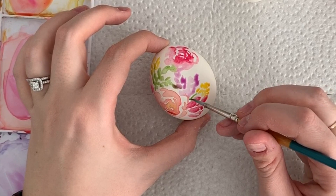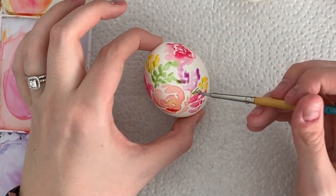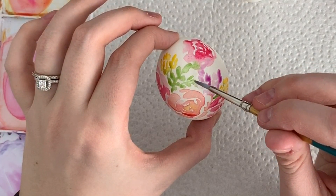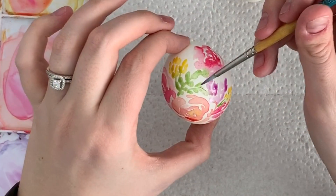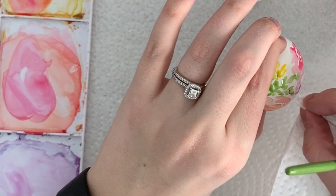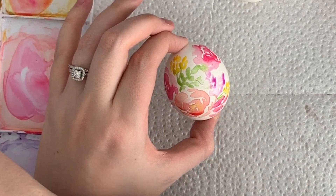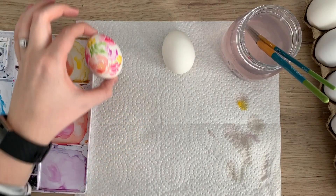When it dries you could add another layer on top if you want more detail. See here — the green started to run into the purple and made a brown color. If that happens, or if you make a mistake and something doesn't look good, you can always just wipe it up with a paper towel and go back over it with your color like that. I'm going to put this one to the side and let it dry.